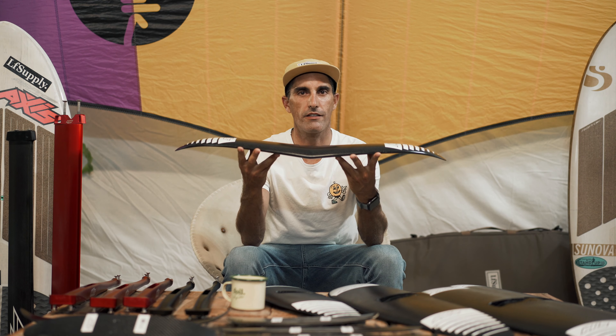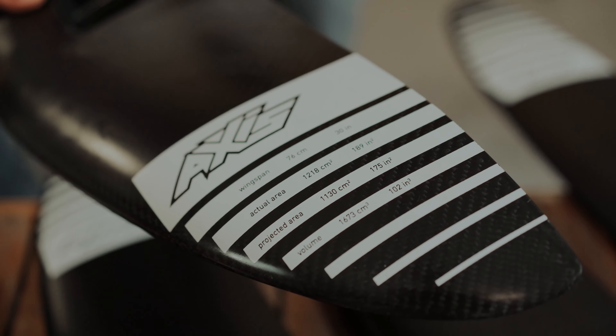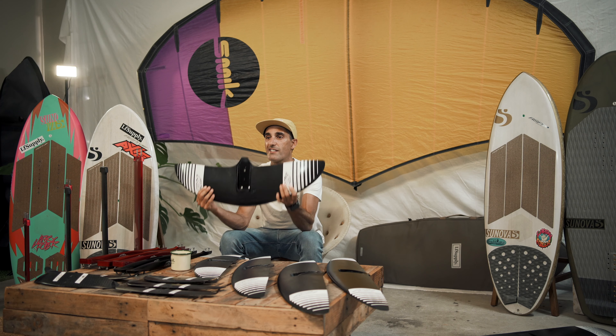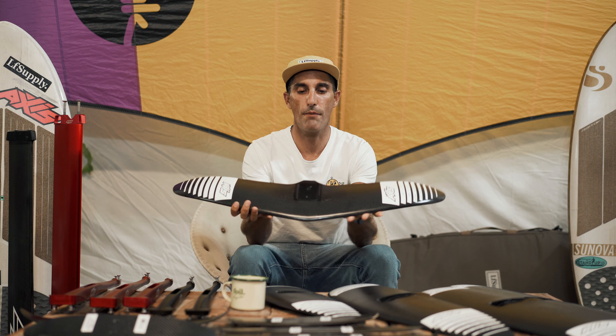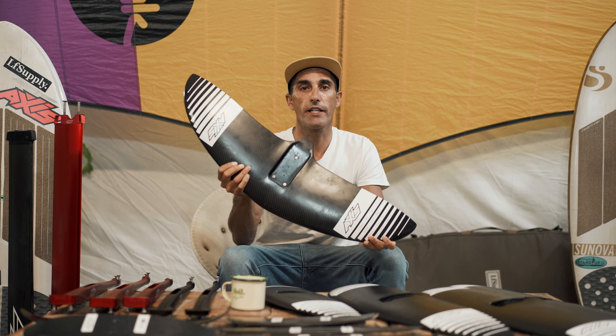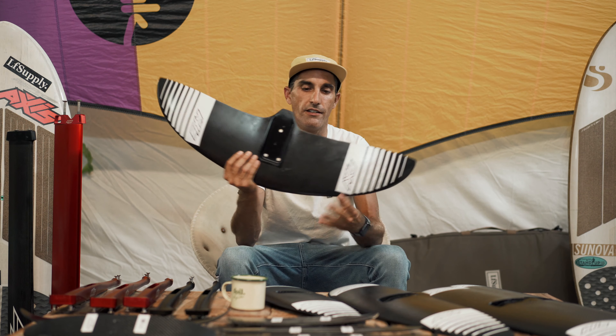The next sub-range from Axis is the surf performance range. I've done reviews on the 760 and the 860 — it also comes in a 660. These are the prone rider's dream wings. The gull wing shape gives it great rail-to-rail maneuverability and it still pumps really well. There's also the original carved series — the 900 and the 1000 — still popular for downwind, wing foiling, and SUP foiling. I upgraded from my 900 to the 910 in the pump and glide series.